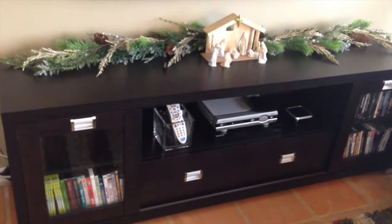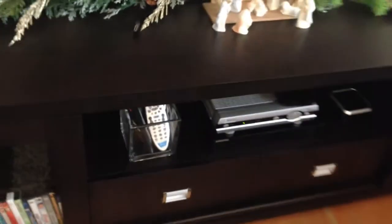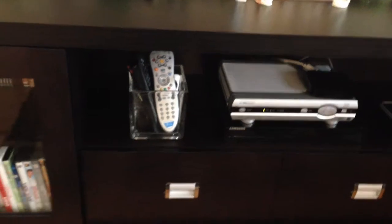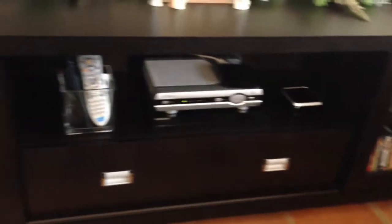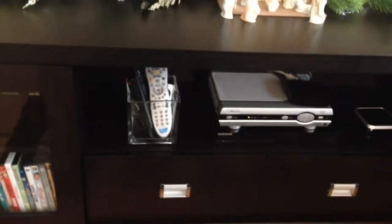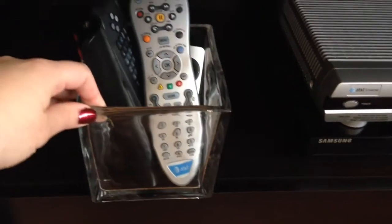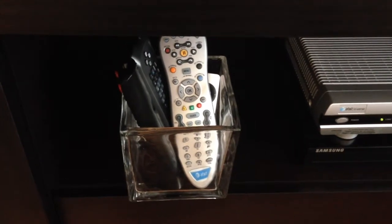I have a quick tip for you today, and the quick tip is to contain all of your remote controls. Right now we're staring at my media unit stand in our living room. I found that our remote controls floated everywhere, all around, and that really annoyed me because they didn't have a home. Sometimes I would line them up on top of here and I didn't like that.